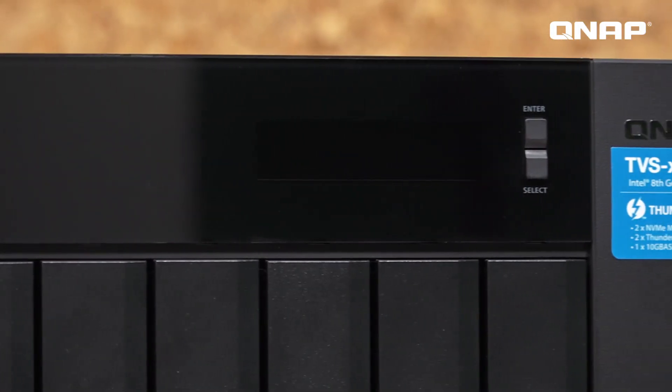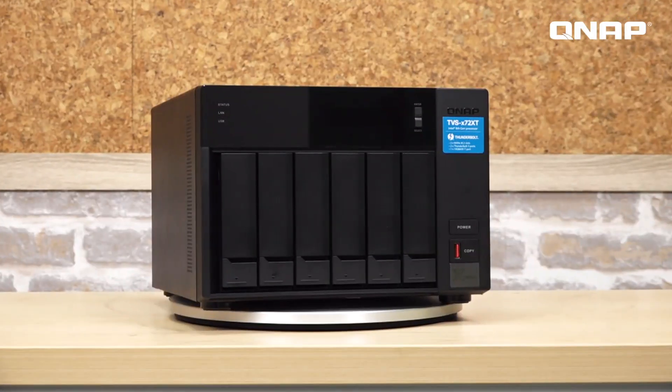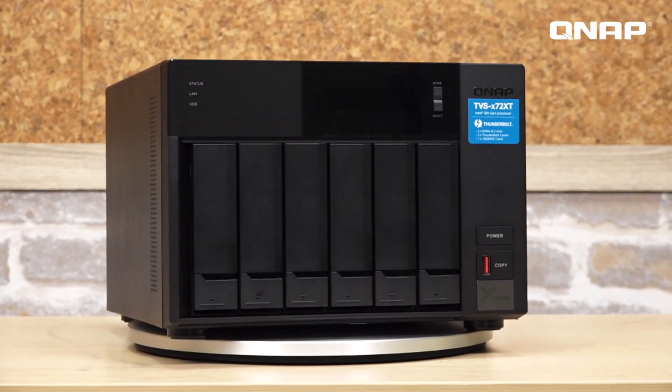This is the TVS672 XT. It uses an Intel i3-8100T hexa-core processor with a clock speed up to 3.1 GHz. It comes with 8GB memory as standard and can be expanded up to 32GB. The TVS672 XT supports 6 3.5-inch HDD slots and 2 M.2 NVMe SSD slots.